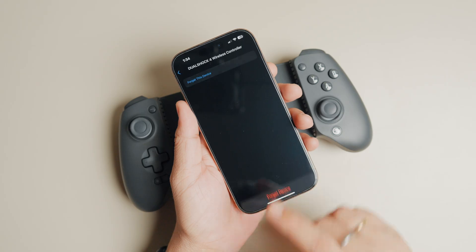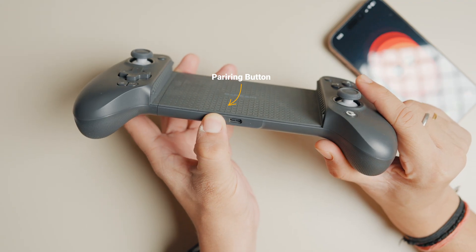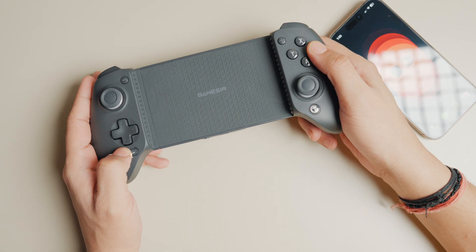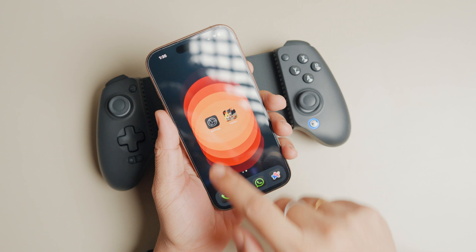With that done, let's initiate our GameSir G8 Plus in DualShock pairing mode. Long press on the pairing button until the light ring starts flashing. Now hold down the Snapshot button and the B button until the light changes to blue. Your controller is now in DualShock pairing mode.